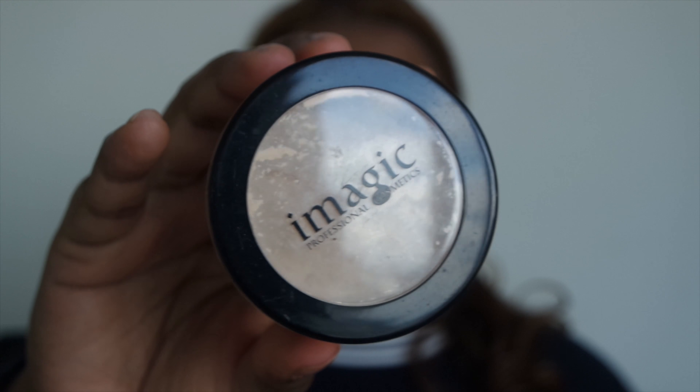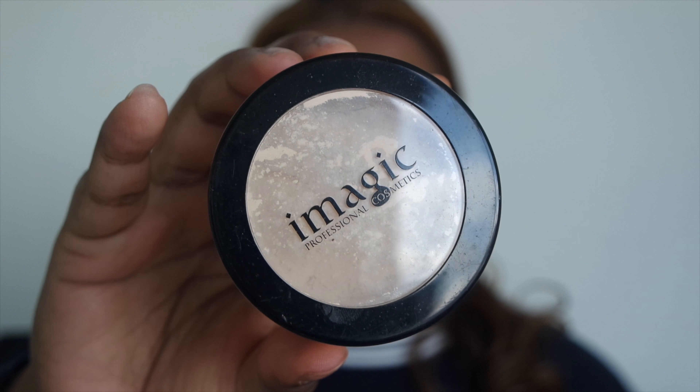Now I'm taking my Maybelline Age Rewind concealer in Butterscotch and adding just a teeny bit under the eyes to give it more dimension — a slightly lifted effect. Just blending it on both under-eyes, very little.